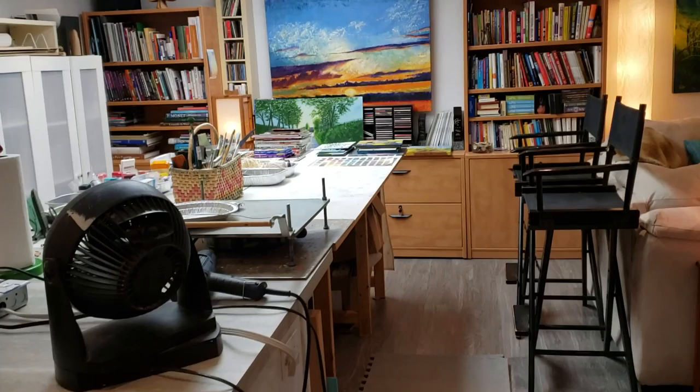I decided a few weeks ago, after a group of women asked if they could come and see my studio — we had so much fun and they asked me if I would teach them how to do things — I realized it's long overdue.